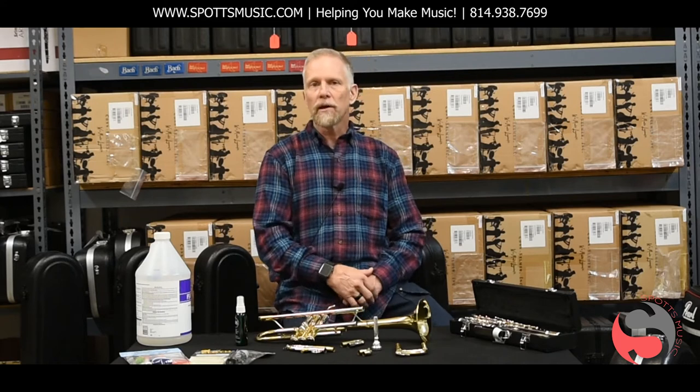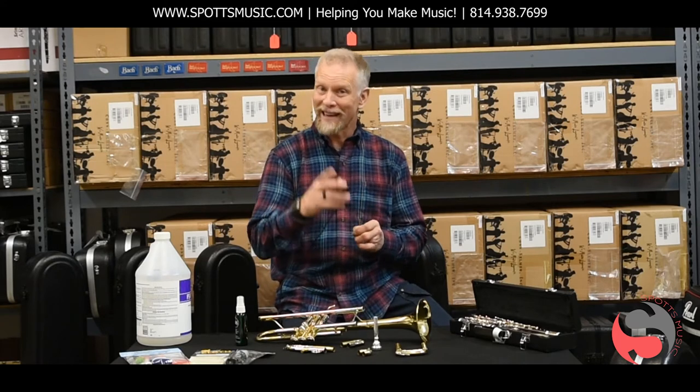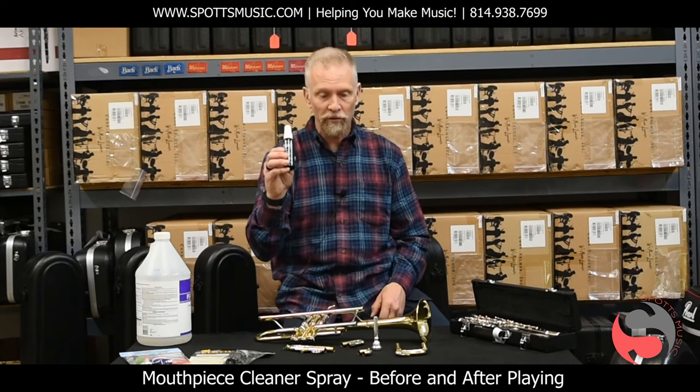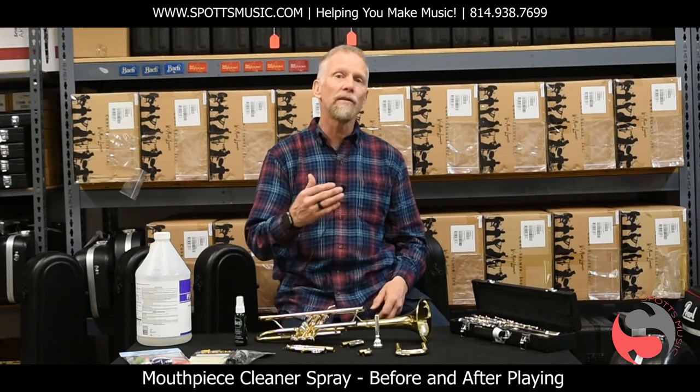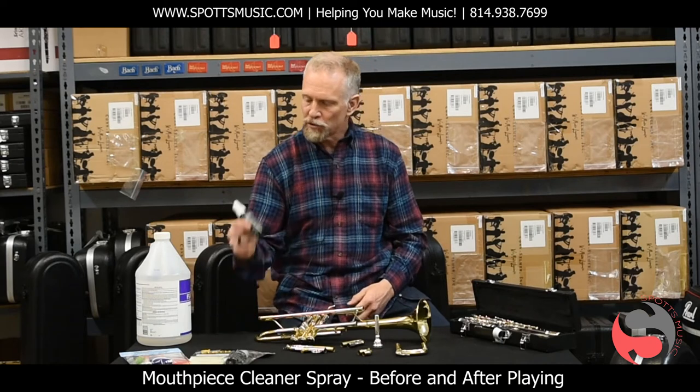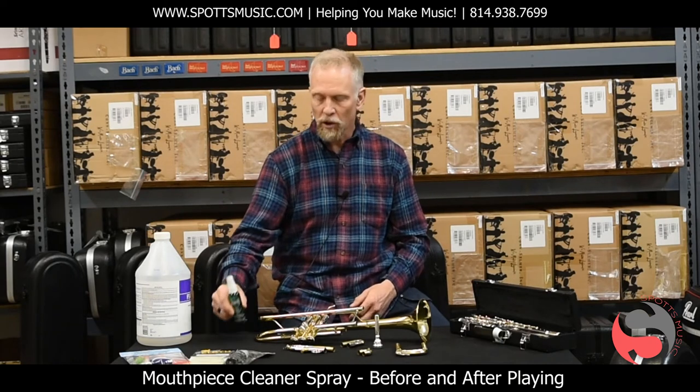One of the ways that you can take care of your instrument and yourself is to use a mouthpiece spray on your instrument's mouthpiece prior to and following every time you play. Mouthpiece spray is a good thing to keep in your case at all times.